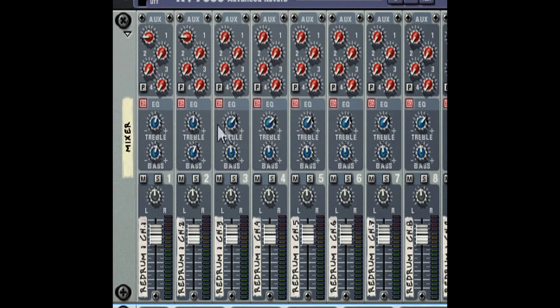For my template I already have it set up so that for the mixer everything is kind of boosted a little bit. But your snares and your claps you definitely want to boost the treble a little bit, probably about one or two o'clock depending on how it sounds. Just tweak around until you find what sounds good to you.